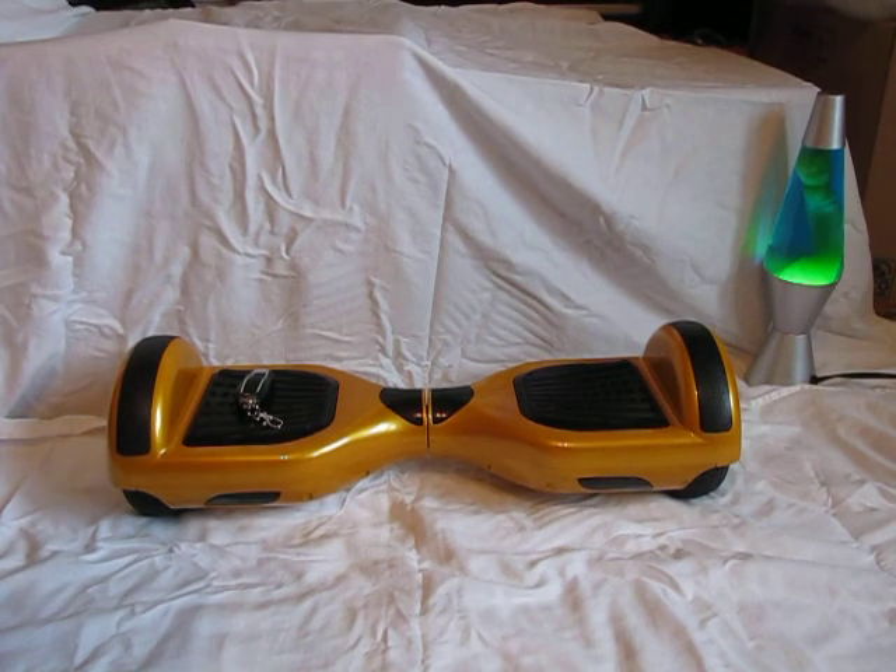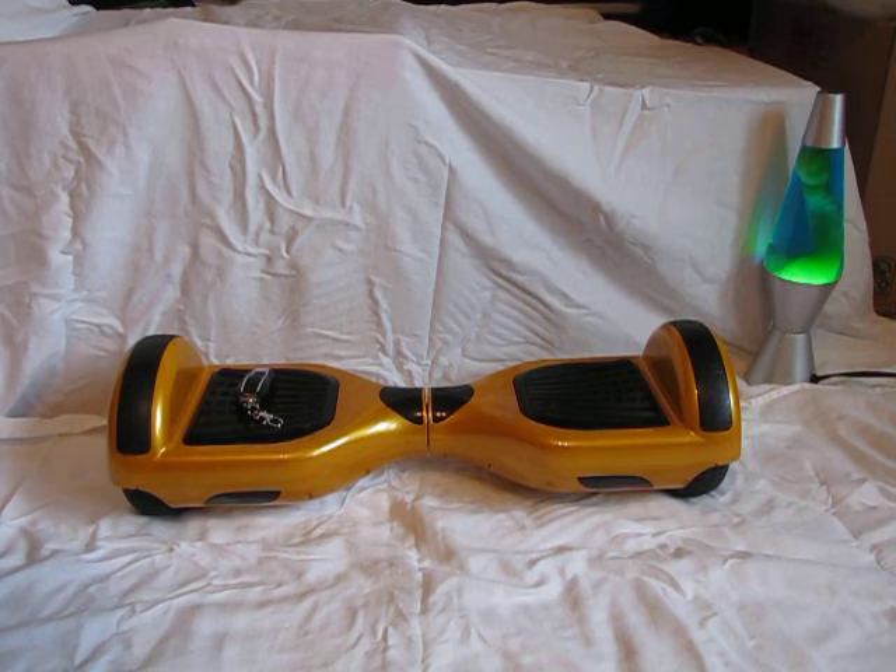Hey guys, Random Reviews 1100 here, and today I'm going to be doing a review on the hoverboard — smart bounce scooter, iOHawk, Funky Duck, Monorover 2, whatever you want to call it. They all do the same thing.